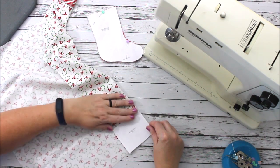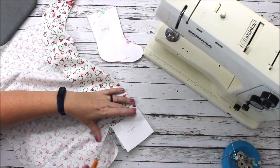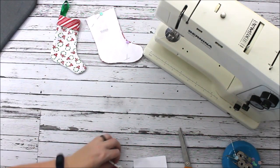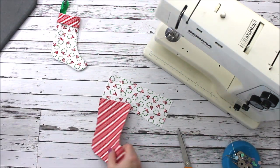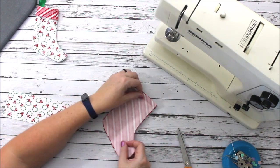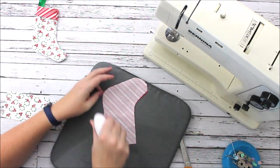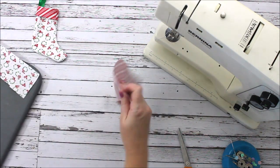For my cuff I'm just going to cut one piece. The cuff is about seven inches long, so I'm cutting it on the fold. I've got my cute little cuff with the wreaths on it and my two stocking pieces. I'm going to press these to get any creases out before we start.